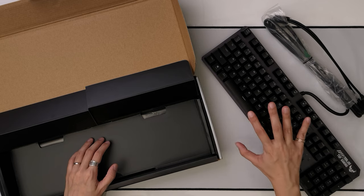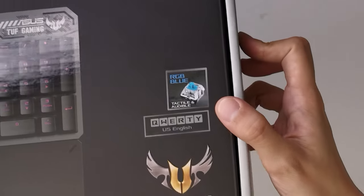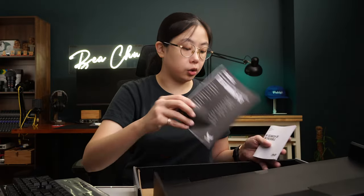It's a chunkier build than the K1 because this one uses mechanical switches instead of membrane switches. As you can see, it uses blue switches, which are tactile and audible. I like the clickety sound — the tactile feel of this is good. And again, you've got your warranty card as well as your quick start guide.